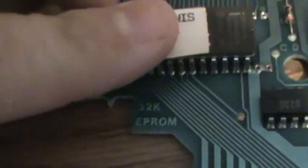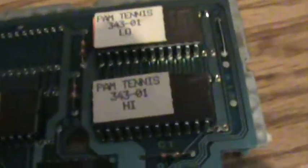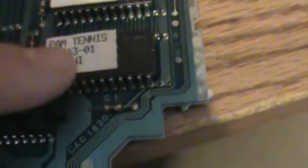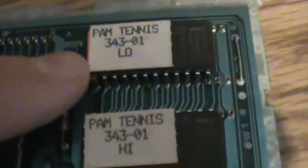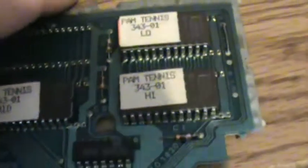Really cool. I'm just going to put that back because I don't really want to do too much handling of this. There's nothing underneath this one — there's another orange sticker under here, but I don't know what's under that. But very cool. That's a prototype cartridge, Atari 5200.